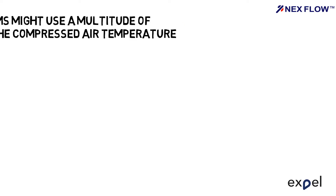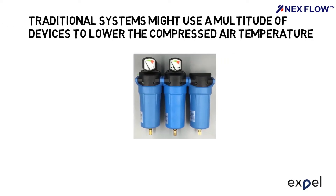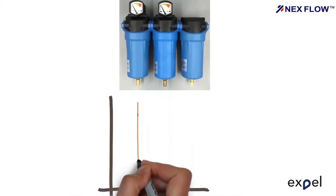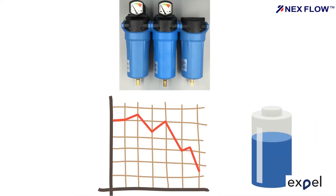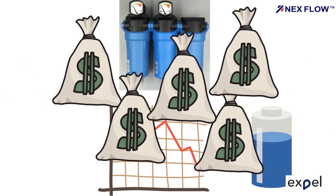Traditional systems might use a multitude of devices to lower the compressed air temperature, dry the air, plus filter out any airborne contaminants. These filtering devices include coalescing and particulate filters at varying micron levels. These filtering devices consume energy through varying pressure drops and reduction in performance over time, resulting in frequent maintenance and costly consumable elements.